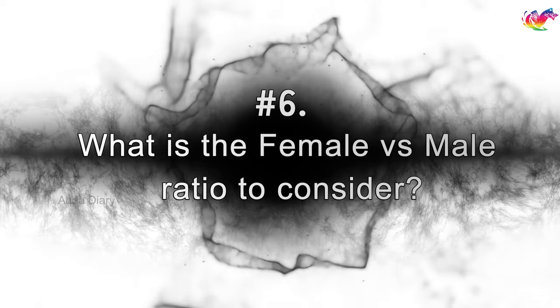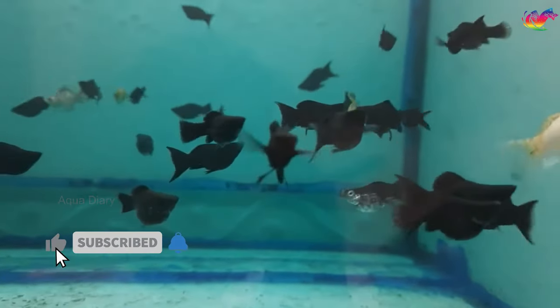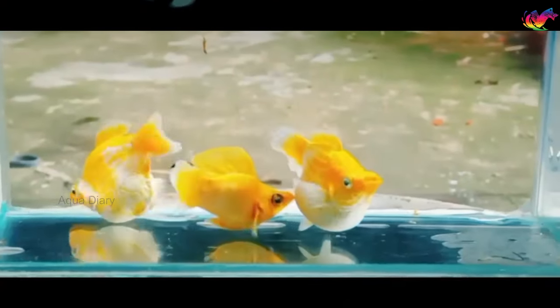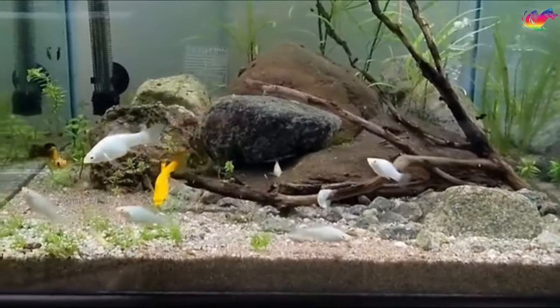What is the female versus male ratio to consider? It's advised to keep more female mollies than males. Males keep chasing females to mate or even chase other males to establish dominance. It is better to keep 2-3 female fish for every male fish. This will keep the tank healthy and avoid female fish getting bullied.